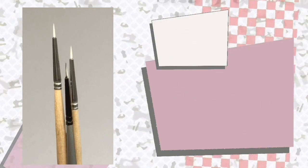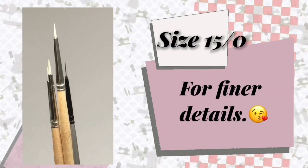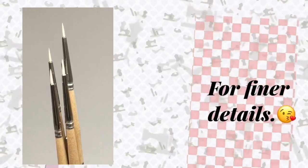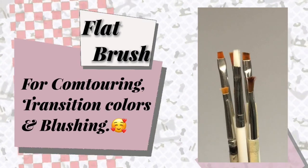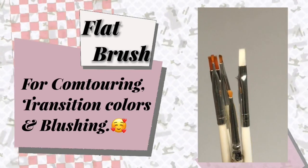For more finer lines like lashes and brow hairs, I use 5-over-0 or 15-over-0 brushes. I also use different sizes of small flat brushes for contouring, transition colors, and blushing. You can buy them in sets in nail art supply stores.